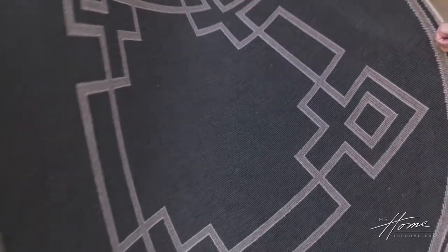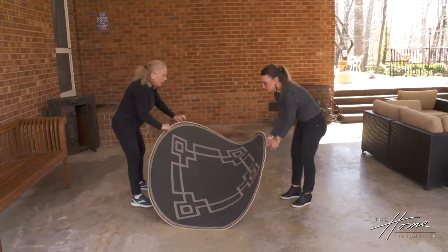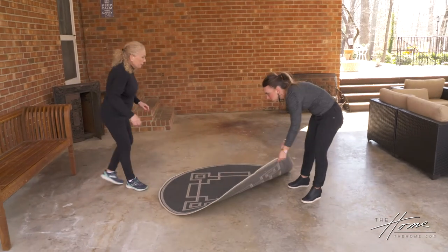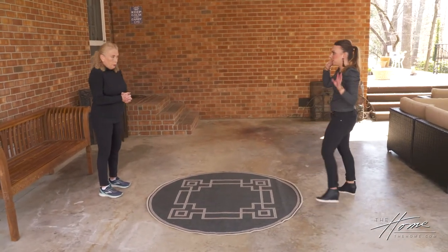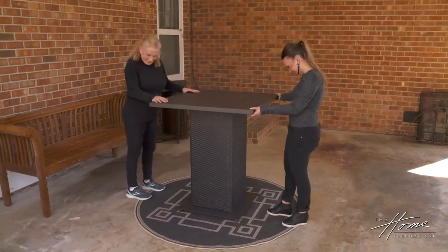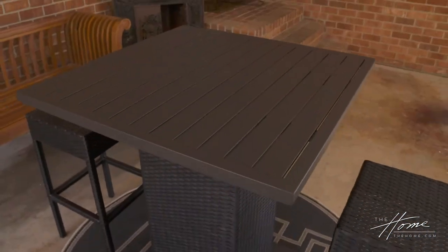This is the matching round rug that's going to go underneath the seating and table area. This is perfect — you have such a great, very large space that we can do two different sitting and entertaining areas.